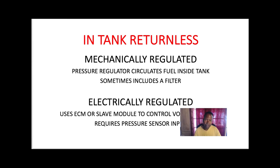Then we have an electrical regulator. This one is controlled by an electrical signal from the PCM, and it regulates how much fuel the injectors will receive under different loads.